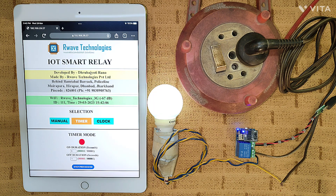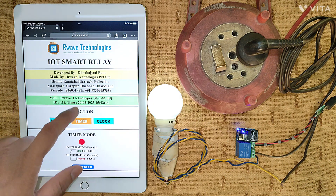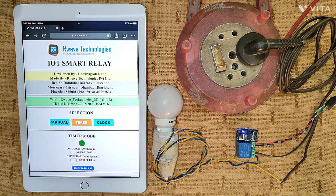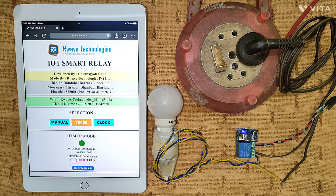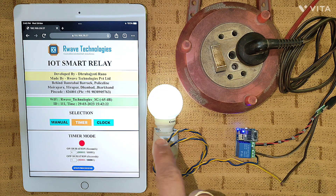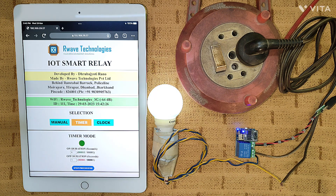In today's video I'll show you how you can create a home automation relay switch using a very simple module. Using this you can create a graphical user interface — this is completely a web page. I'll demonstrate it completely regarding this module: how to interface it, what to code, and how to code.